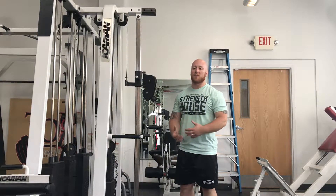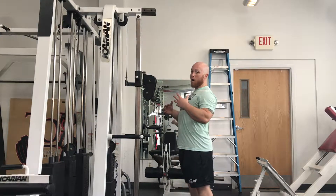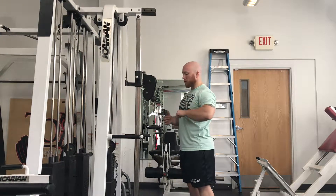A standing cable external rotation is very similar to the half kneeling position, but now I'm just standing, so I have to work a little bit harder to make sure I'm not arching my back or cranking my shoulder down with my lat.